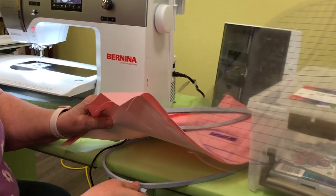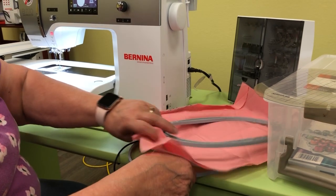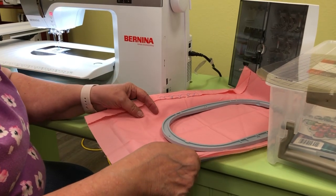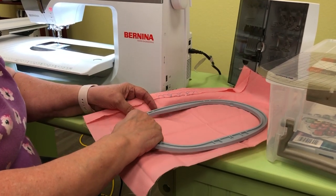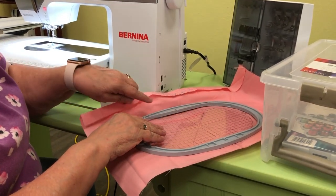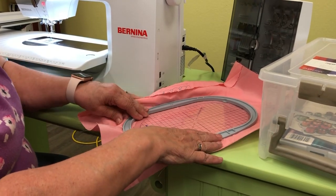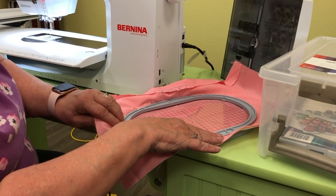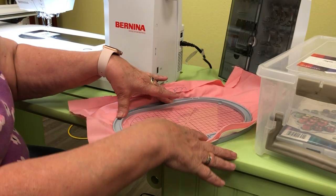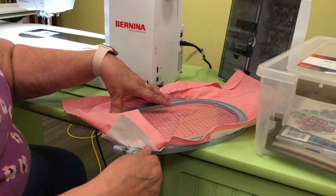Loosen the hoop screw so it's quite open, because you don't want it to be a struggle to insert the inner hoop. Once you've lined your design center up with the center marks, just push the inner hoop in — you can see how easily it presses in. Then come back and tighten the screw back up.